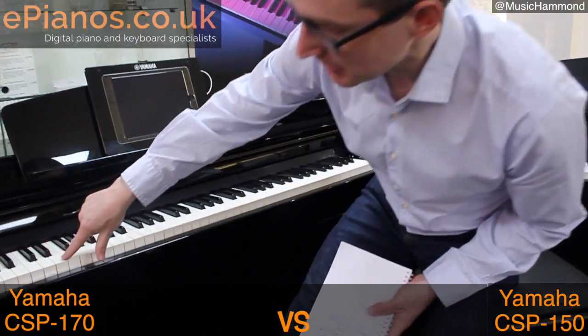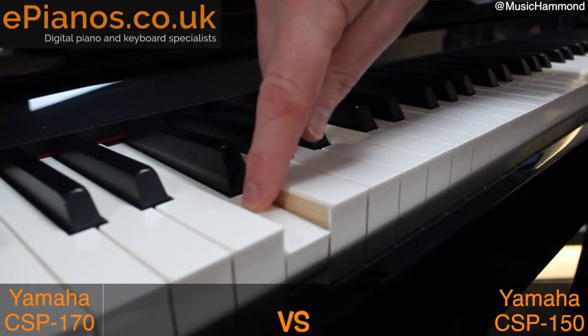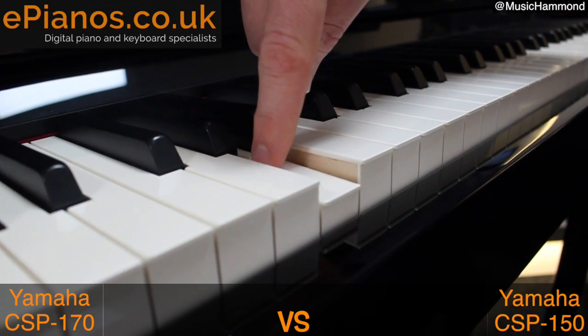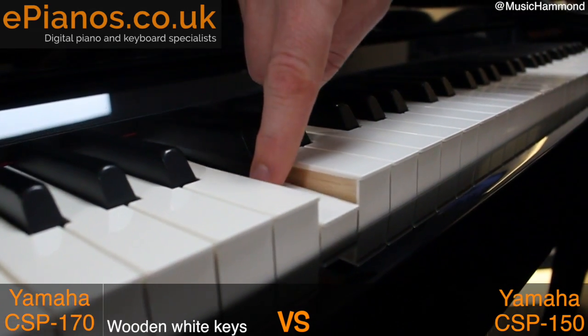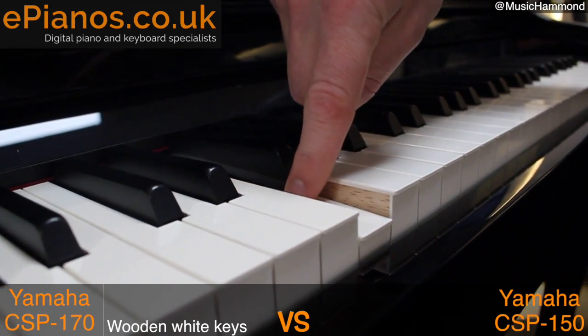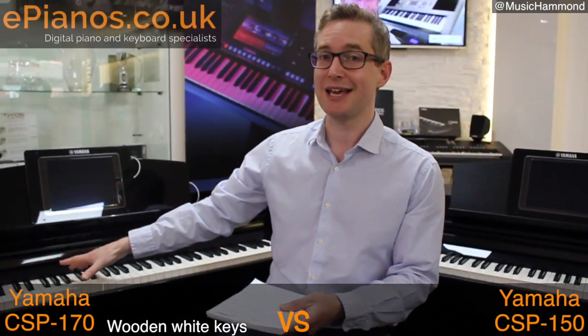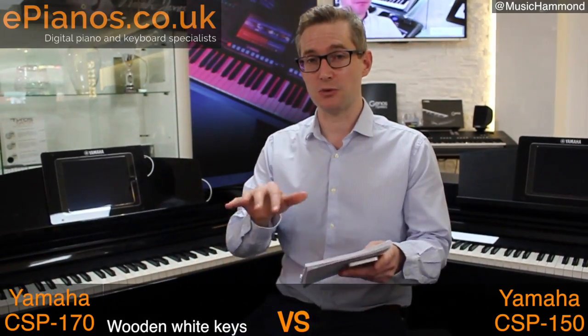The main difference between these two models is all in the keys themselves. Get really close in to the keys and let's have a look. What do you see when I push a key down? These keys on the CSP-170 are made out of wood. It's only the white keys, but wooden keys on a piano is exactly what we get on traditional pianos, on real concert grand pianos. Therefore, the CSP-170 is very, very authentic in the way that those keys are made and therefore the way they feel.